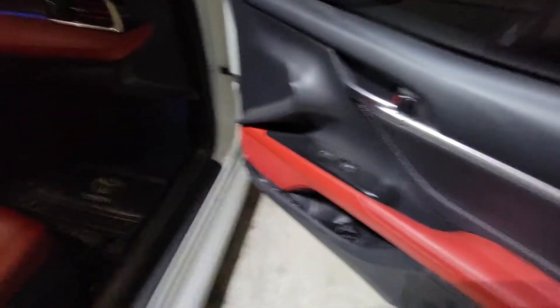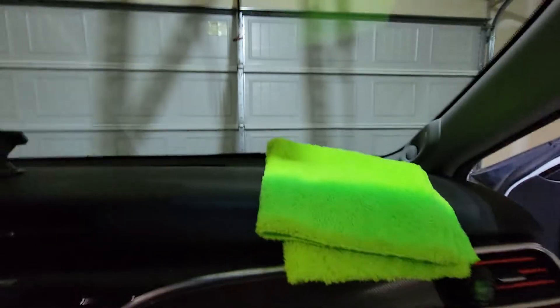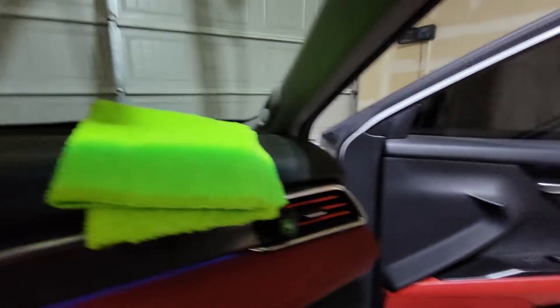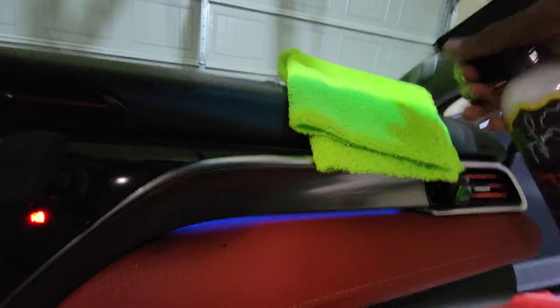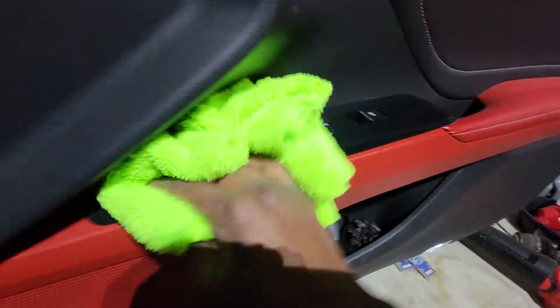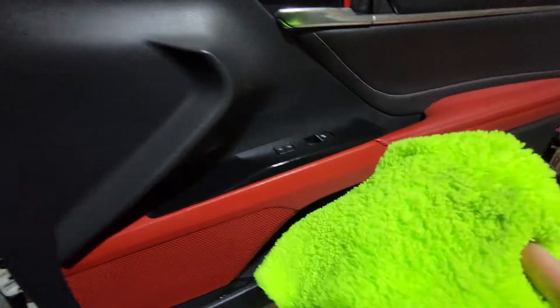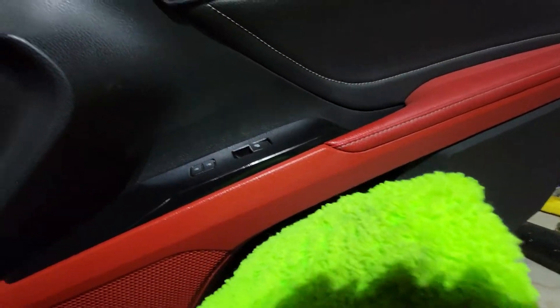I'm gonna get my Jay Leno's on, spraying this on real quick. For the directions for Jay Leno's, shake it very well, spray onto a clean microfiber cloth, and you just wipe down the surfaces. It removes fingerprints, dust, dirt. It smells really good. Look at that dirt coming up right there - look at that, see that right there?